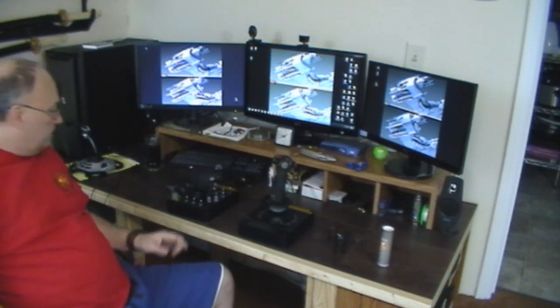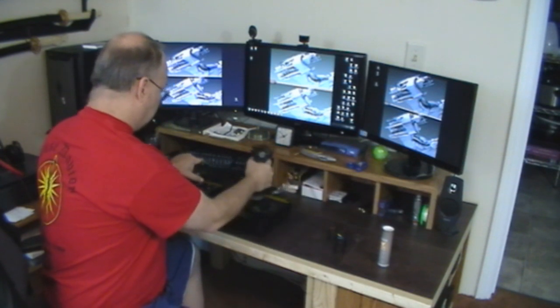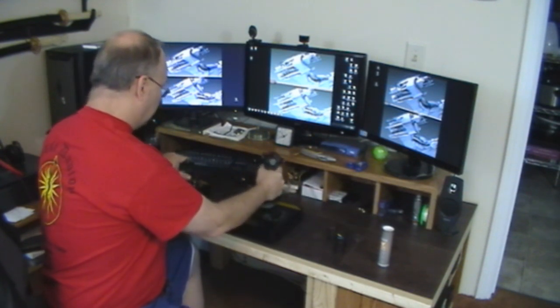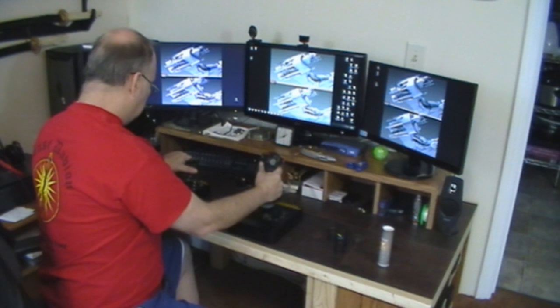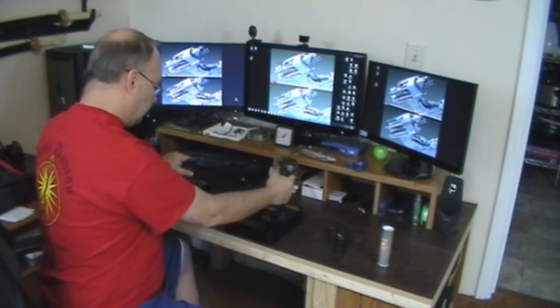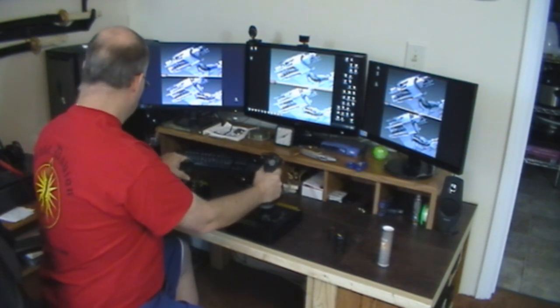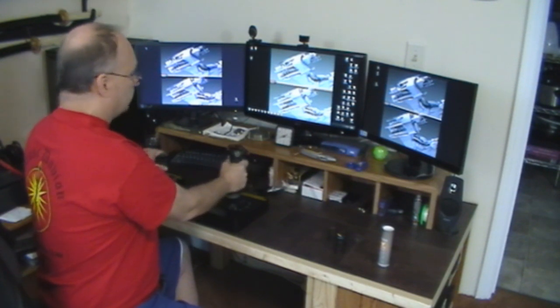That was the unboxing of my Rhino X55 HOTAS system. I think it's going to be extremely cool to play with this on some flight sims until Star Citizen comes out, which is just in a couple of days. Next video should be the unboxing and reveal of my TrackIR — come back and check that out.